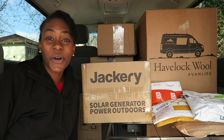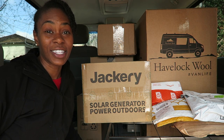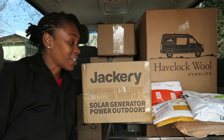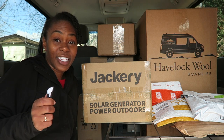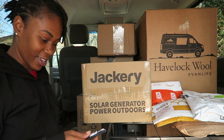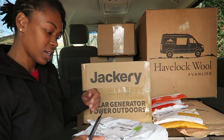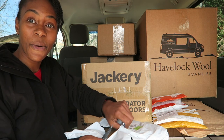All right guys, so I am in the van with all of my packages and it is feeling very much like Christmas in here. So I've got my box knife. Let's get into the packages and see what I got. We'll start with this one over here.